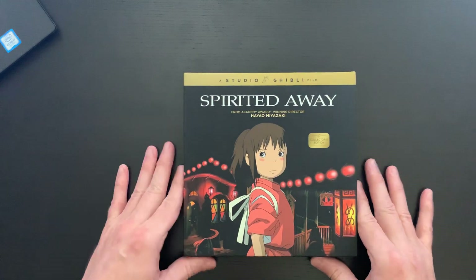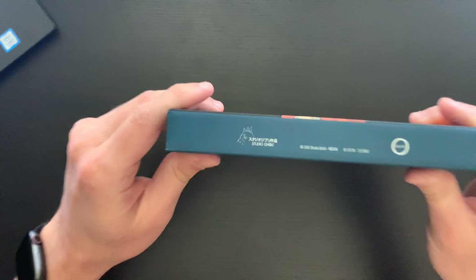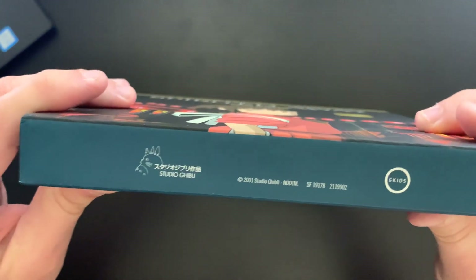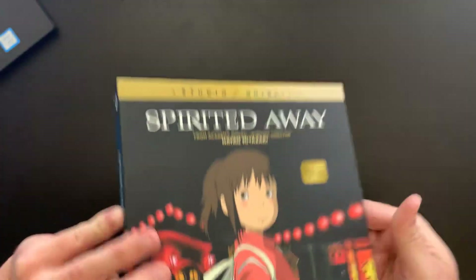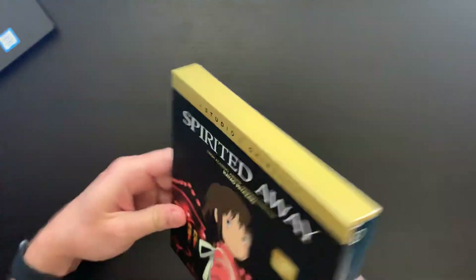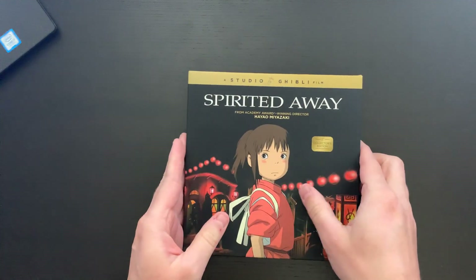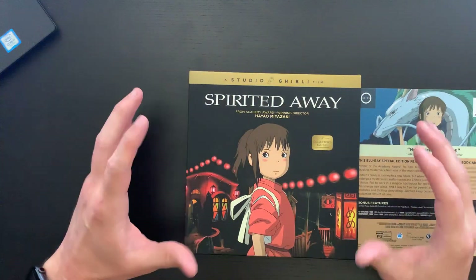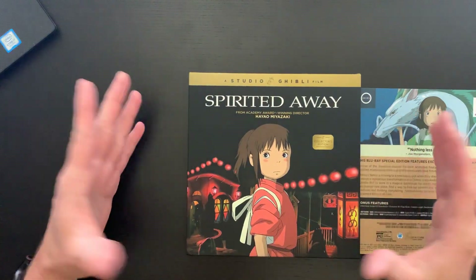You also get the Studio Ghibli logo and the GKids logo on the bottom. And then your card that goes on the back. This is a really wonderful set, needless to say.